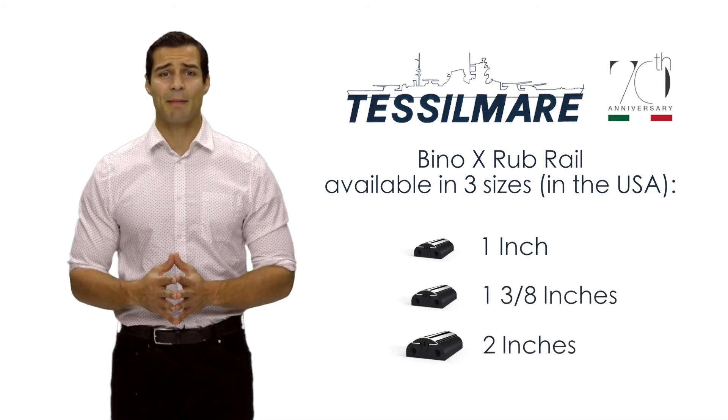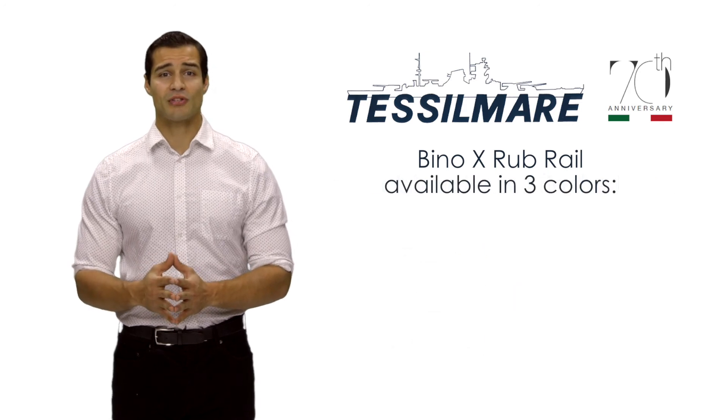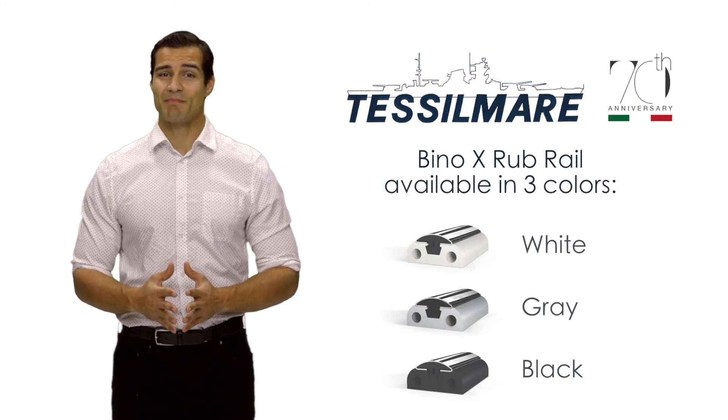The standard length is 9.8 feet, but can be ordered in custom lengths. Bino-X Rub Rail is also available in three colors: white, gray, and black.